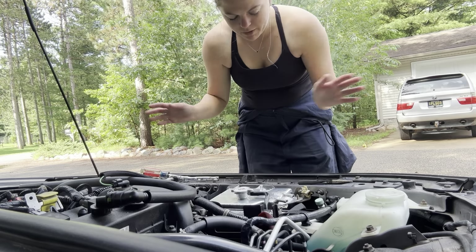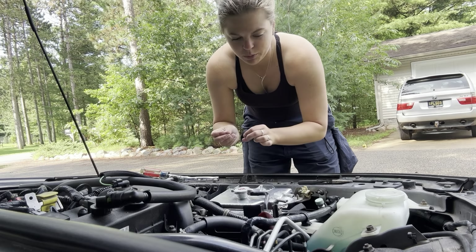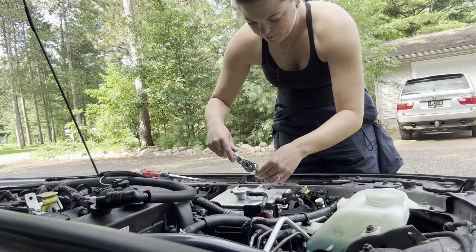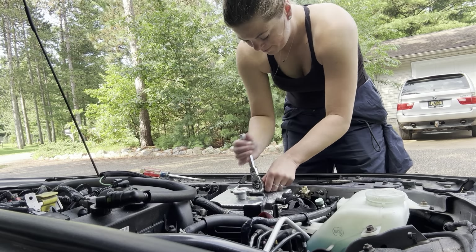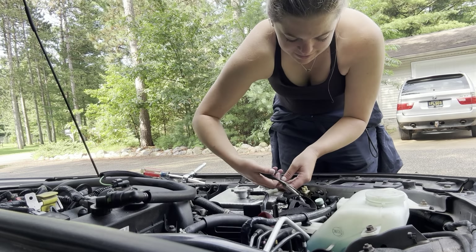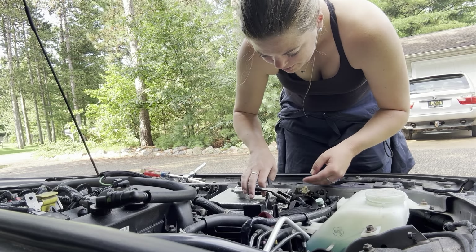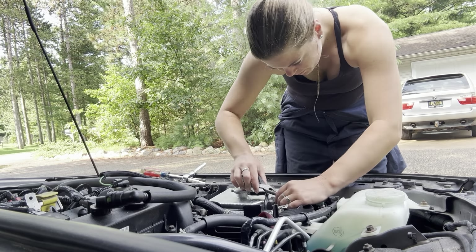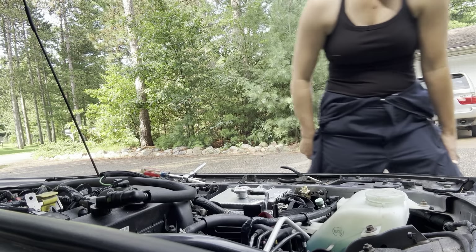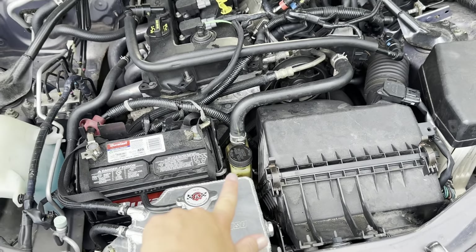Oh my god, that fits perfectly! It looks so good, guys. Get this little clamp on there — oh my gosh, perfect! That was so easy. Here's how it looks — it's gonna look really good once this side is also aluminum. Beautiful!